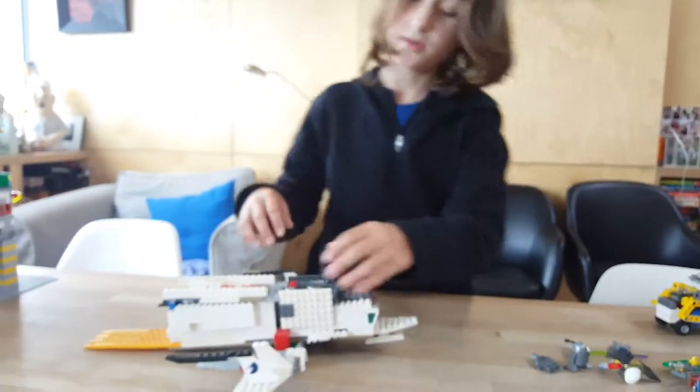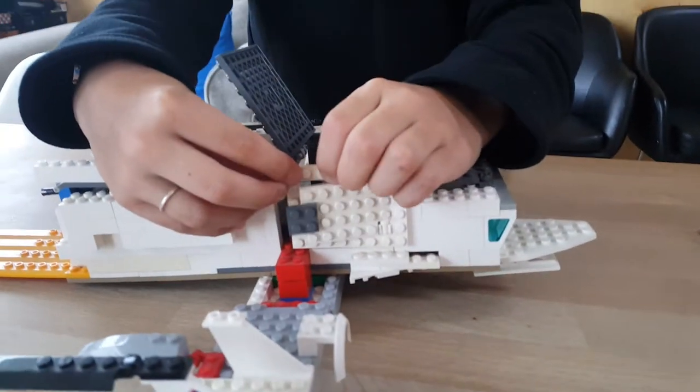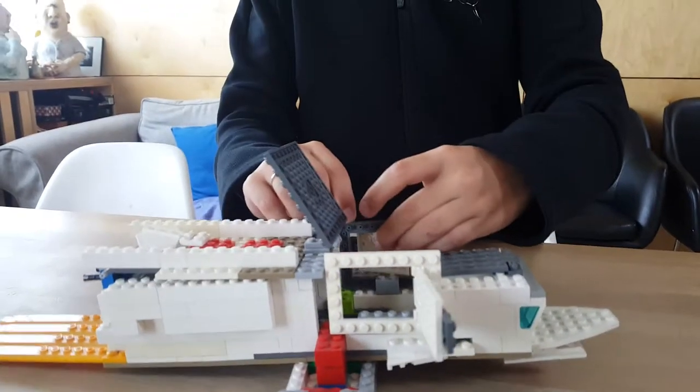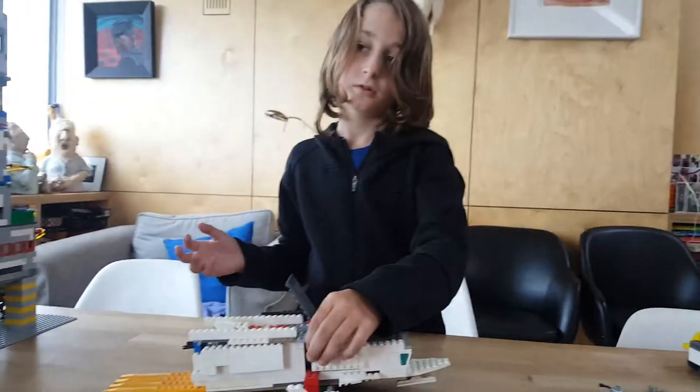Side entrances — I have no idea why I flipped it, but still, you can push them in from the other side and they just open. Those are the pieces that keep it closed. So that's really it. Bye, see you next time. Bye, thank you.